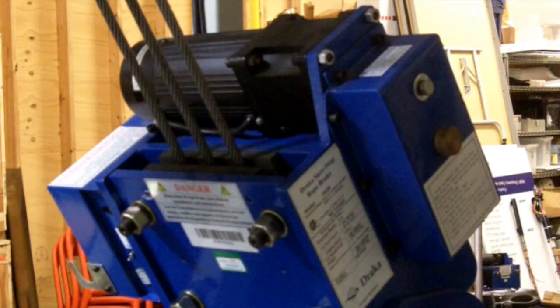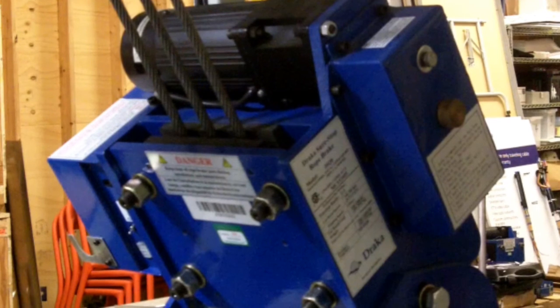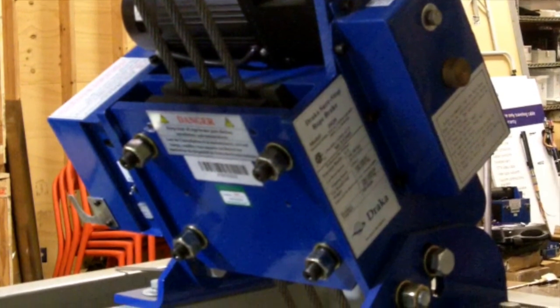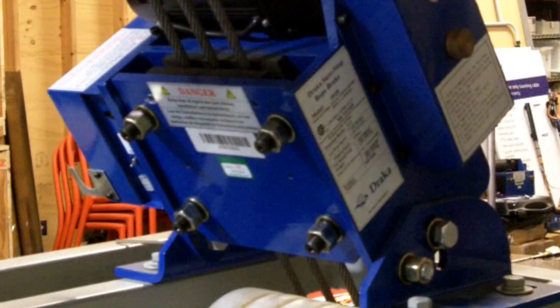This concludes the mechanical installation video of the DRAKA RB500 and RB625 rope brakes. For electrical installation instructions, maintenance guidelines, and further info, please refer to our installation guide or give us a call if further clarification is needed.